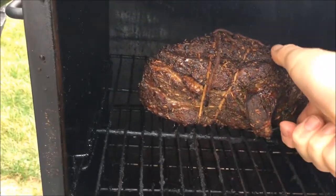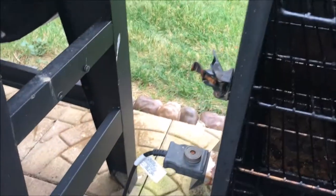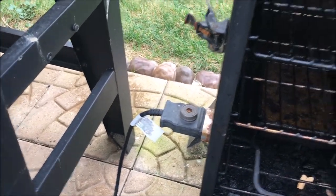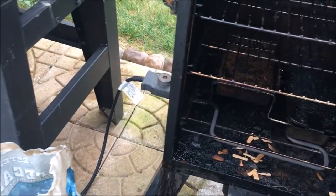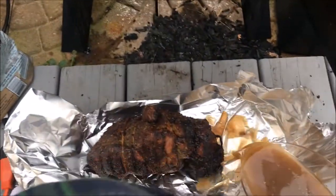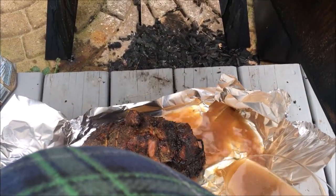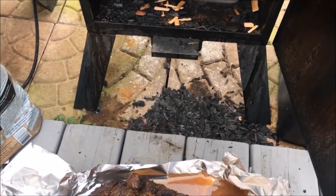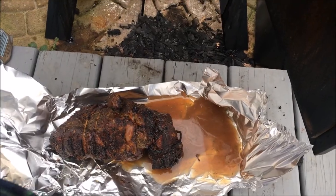We've got the pork right here. What we're going to do is put it in aluminum foil and pour a little bit of the same mixture as the brine in the bottom — a good healthy portion of it. Then we're going to wrap that sucker up and put it back in for about another hour.